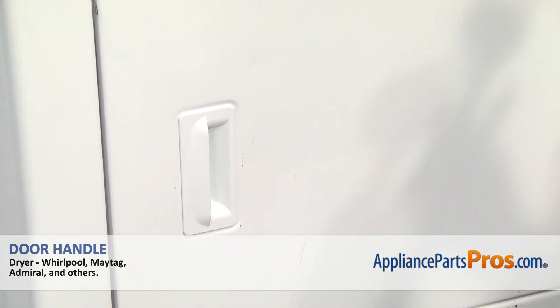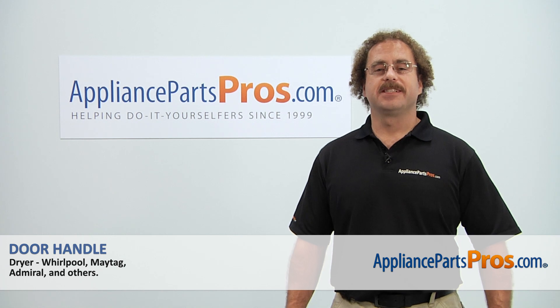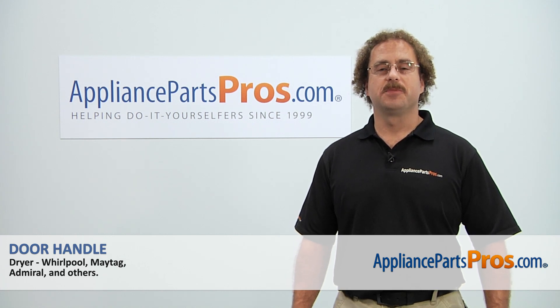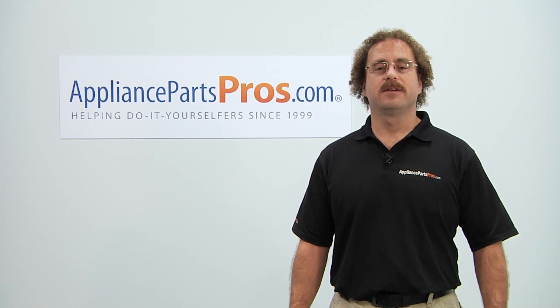Once you have the part installed, you can plug the dryer back in and take it for a spin. Thanks for joining us for another successful repair brought to you by AppliancePartsPros.com. Check out our other repair videos on our site, Facebook, and YouTube.